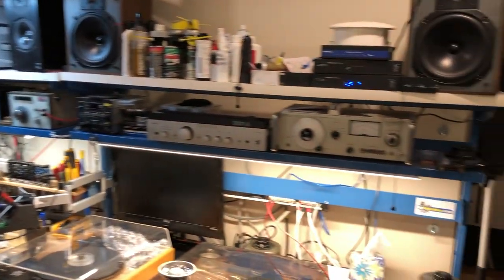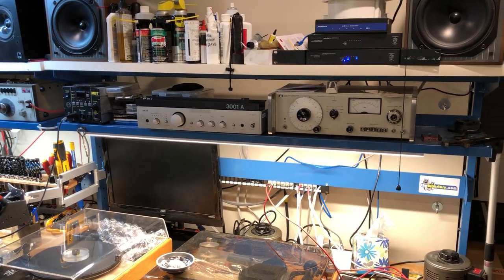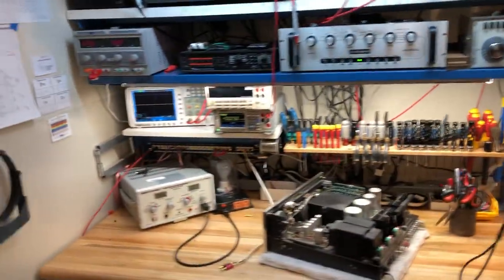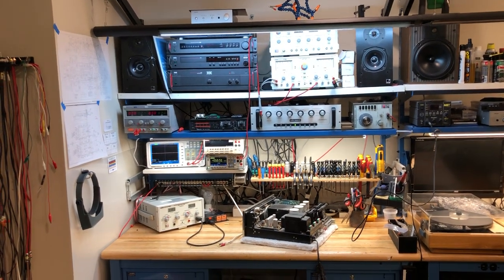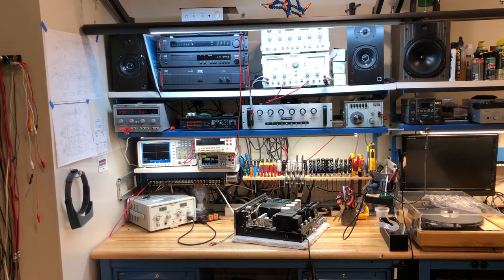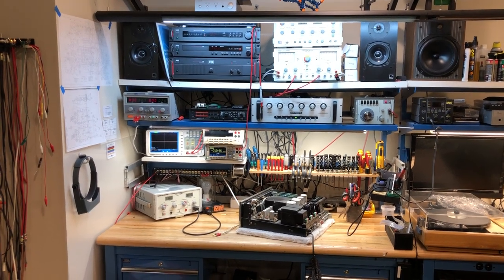To the right is the secondary bench that we use for breaking in equipment. After we've tested an amplifier, if we want to run it for a while, we'll move it to the bench on the right and test it for a period of time. That's it — our humble lab at SkyFi Audio. If you like this video, please subscribe — that'll encourage us to make more videos. Check out our website for all the cool vintage equipment that comes through here: SkyFiAudio.com. Thanks for watching.